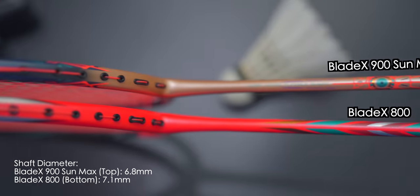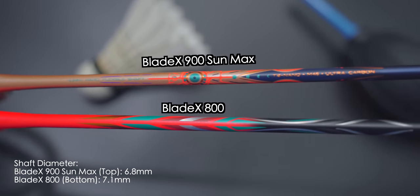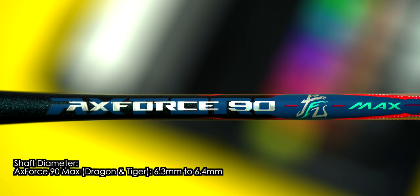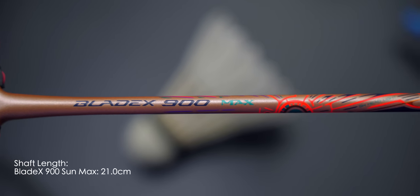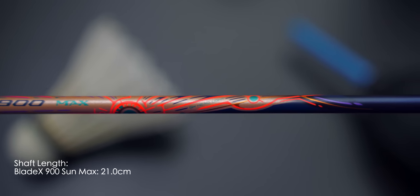For the racket shaft, the 900 Sun Max has a pretty thin shaft coming in at only 6.8mm — the second thinnest shaft I've ever measured on a Li Ning racket. The thinnest so far came from the Axforce 9T Max, so check out my review of those too. Besides the thin shaft, the Blade X 900 Sun Max also has a 21cm shaft length, which is shorter than the 800 by half a centimeter.